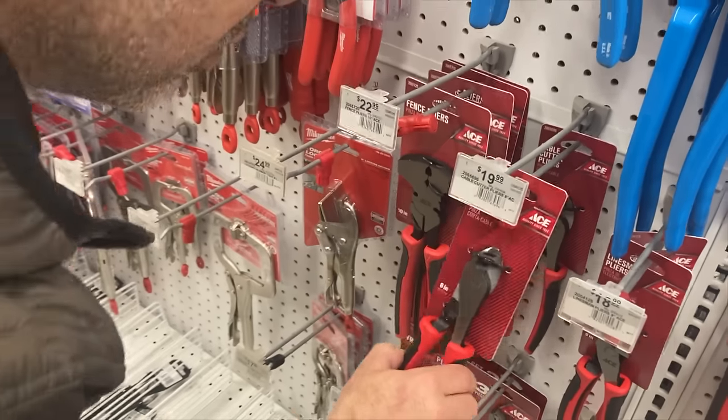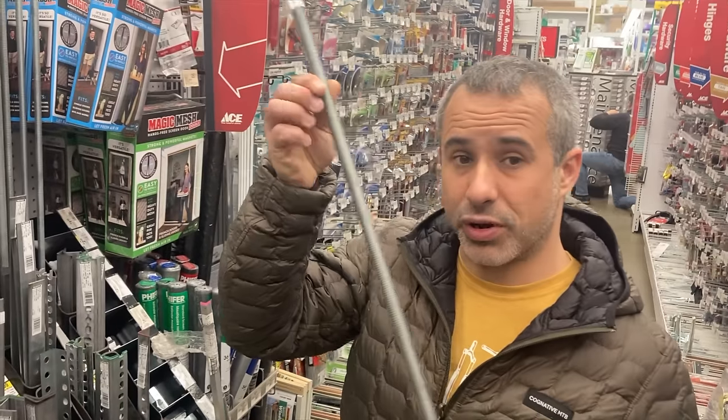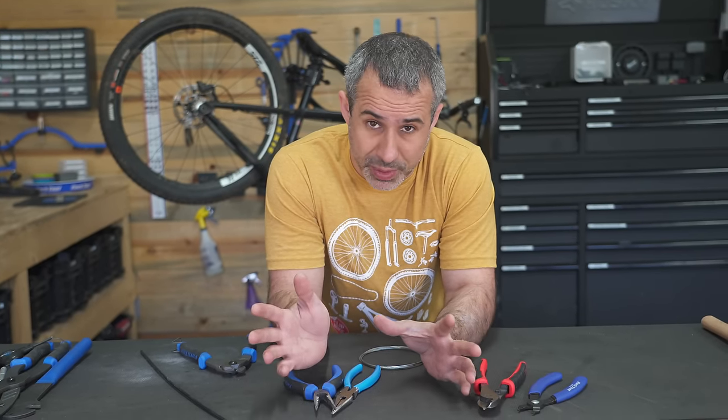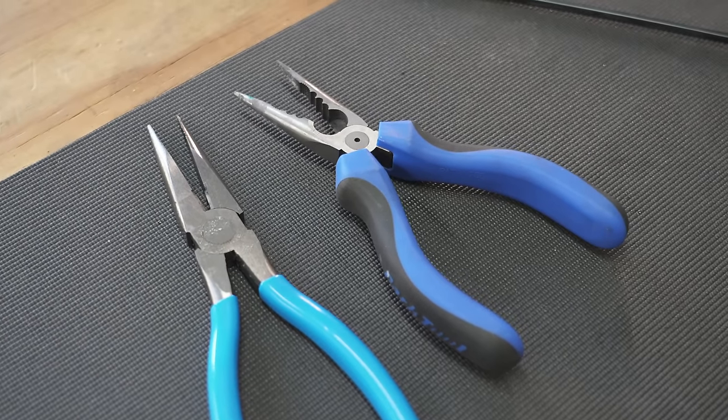These are cable cutter pliers — maybe we can do housing with these. I suppose we can make a cup press out of this. We went to some stores and found a few tools, and I also have some non-bike tools to test out. The first thing I want to look at are these two needle nose pliers.